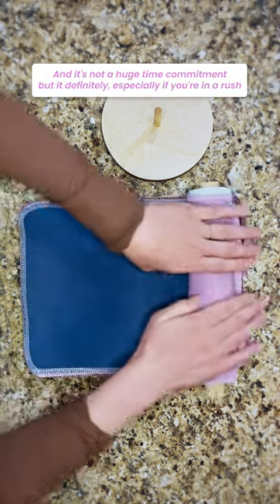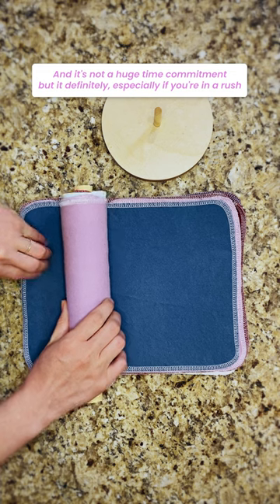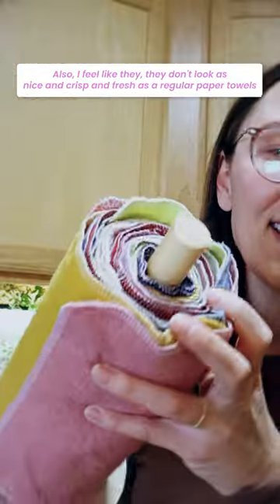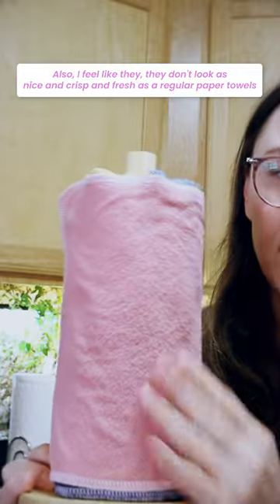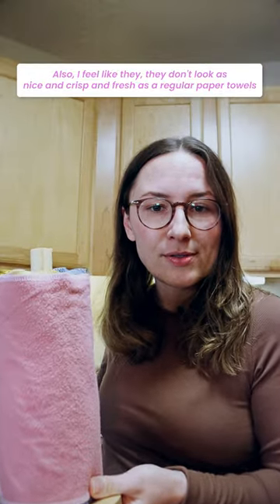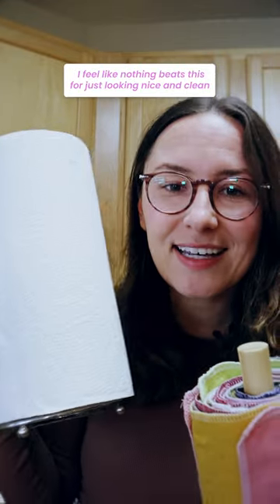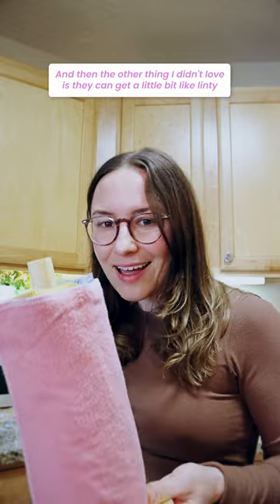And it's not a huge time commitment, but it definitely — especially if you're in a rush — it's annoying, it takes more time. Also, I feel like they don't look as nice and crisp and fresh as regular paper towels. I mean, I feel like nothing beats this for just looking nice and clean.